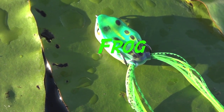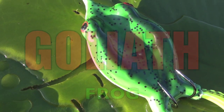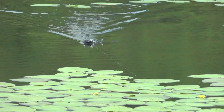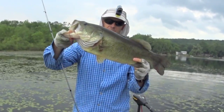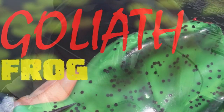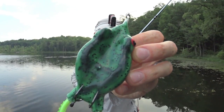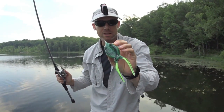A frog? What's up guys? Keeping it real fishing, taking a look at the Mann's Goliath Frog.